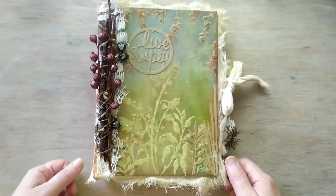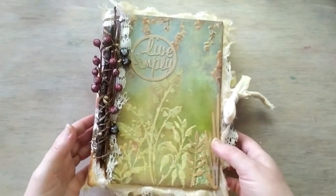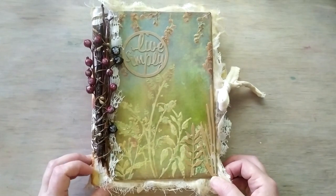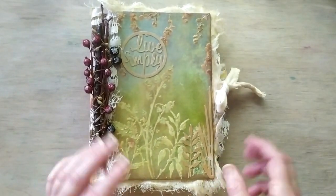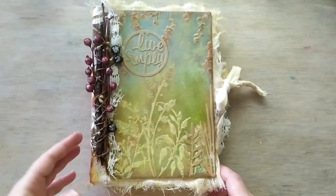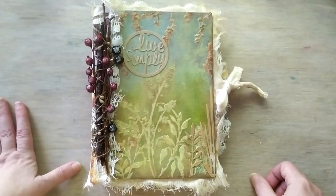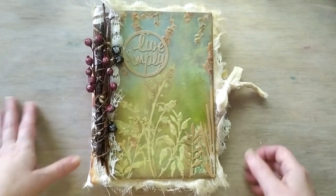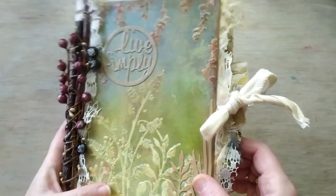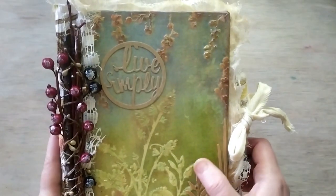Today I'm going to share the latest journal. This is actually the second journal from the line of artboard cover ones. You might remember the one with yellow artboard and mixed media board — this one is with a bluish, greenish, yellowish something. This is also a mixed media board I created a couple of years ago, with a lot of pastes and a lot of textures.